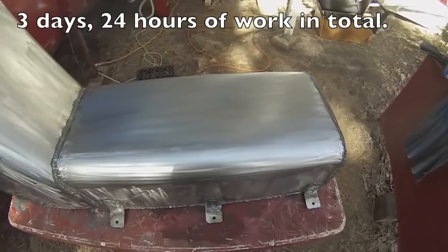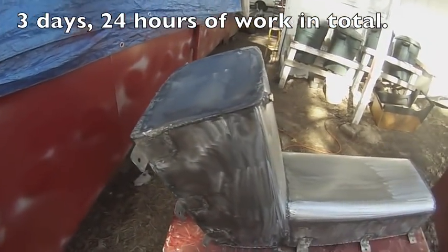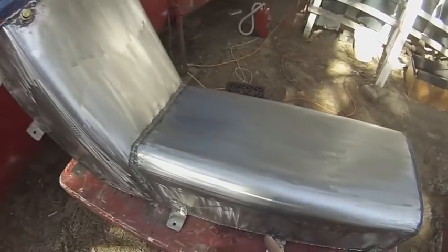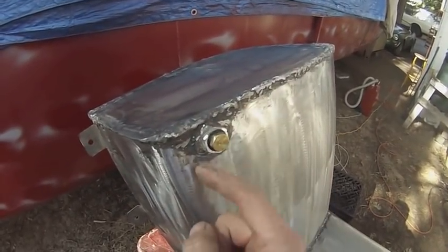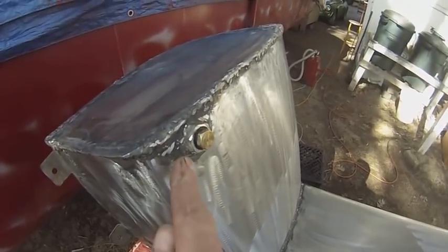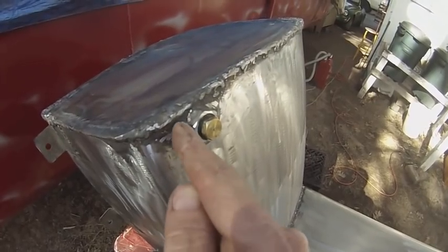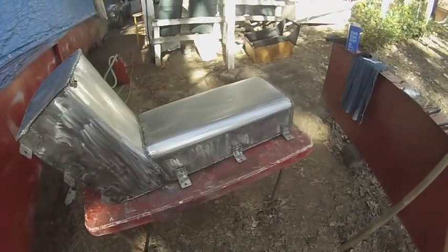I had a very difficult time welding this fuel tank together to the point that it was watertight — or fuel tight, but of course I used water to test it. One of the reasons is this metal is very thin, something like 16 gauge. My best weld was right here — I welded this literally once and it was watertight. I put the bead up against the thick nut and then pushed it down onto the thin metal and that worked out. Here I welded this about five times before I was able to get it watertight. So finally done — I'm ready to paint it.